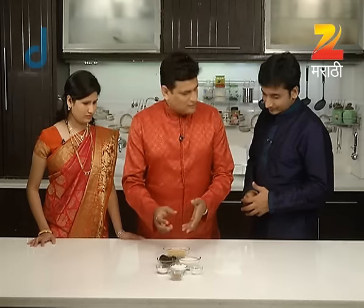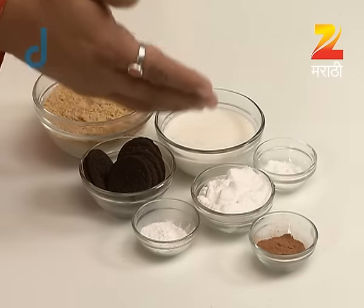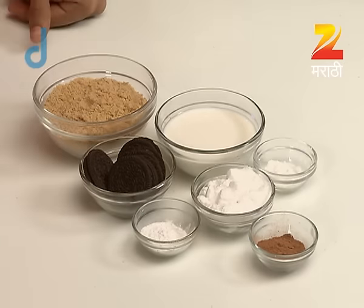First, we have to do biscuit cake. We will make the biscuits with the biscuits, some biscuits with the garnishing. Some milk, some sugar, baking powder, baking soda and cocoa powder.